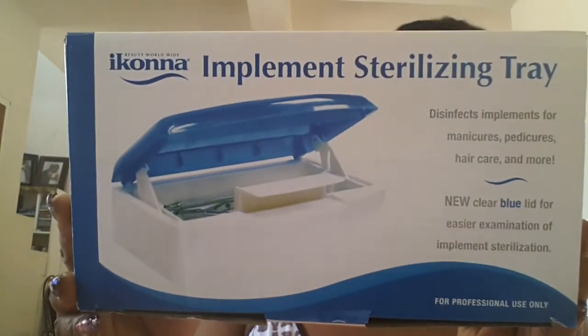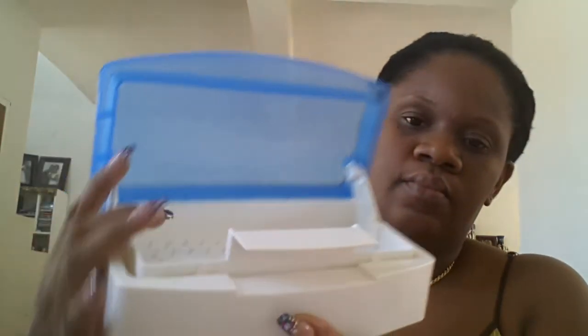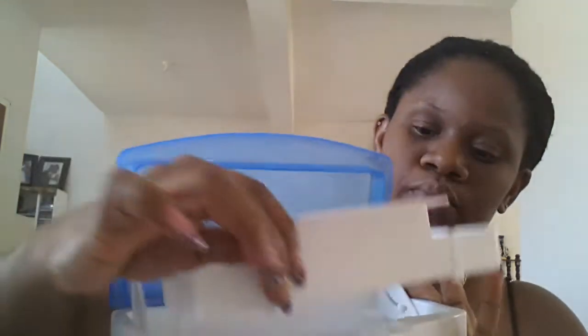The first thing we got was this sterilizing tray to put your implements in after you've sanitized them. This is the box, and I'll show you what it looks like. It came in this nice little bag, and it's blue on top. It's very neat and handy — you can keep it on your nail table. It opens up like this, and inside it has holes so that when you put your implements in there, it acts like a drainer so the water drains off. And it comes out as well. I have my son assisting me — thank you!